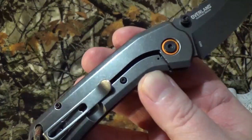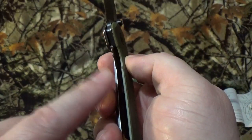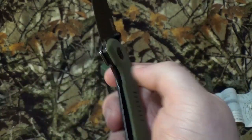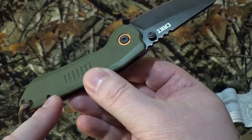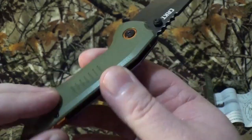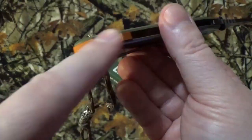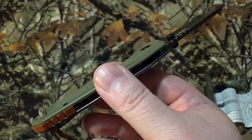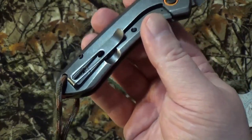It's got a black stonewashed stainless steel frame with a frame lock. We've got an OD green G10 scale with the orange anodized pivot rings and the backspacer, which was just awesome. Only one way to carry this guy — it is right hand carry, tip up.